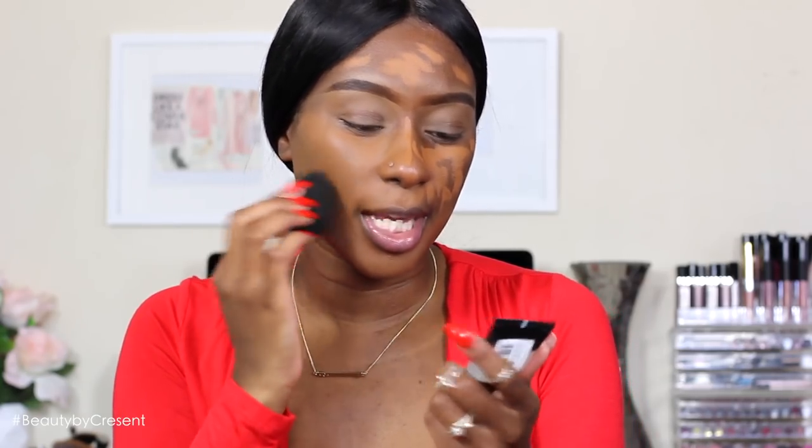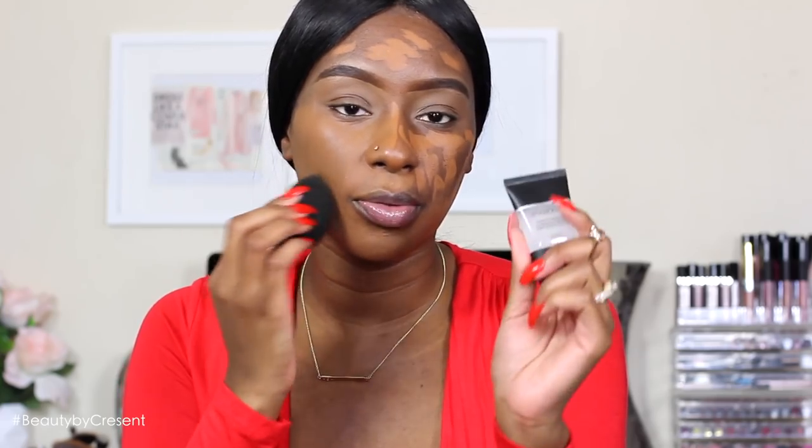Applying it to the face, it feels like it has kind of a matte finish. I kind of want to try it without a primer too. I'm not sure if it's because of the primer I used — the Hourglass Photo Finish gives you more of a silicone, oil-free feel — so I'm not sure if it's extra matte because of the primer.